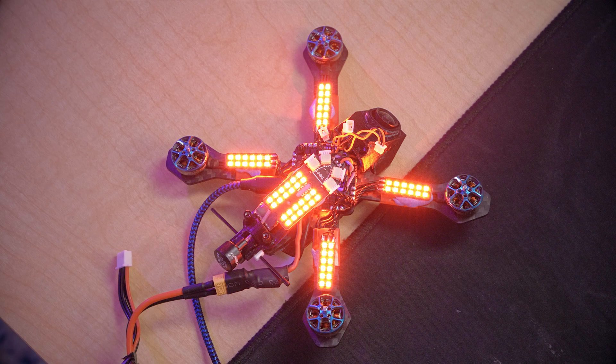Well, sort of — because we need to be able to change this color without going into Betaflight Configurator between each heat of the race. We need to tie it to a control on our radio, and that's going to be the next part of the video.